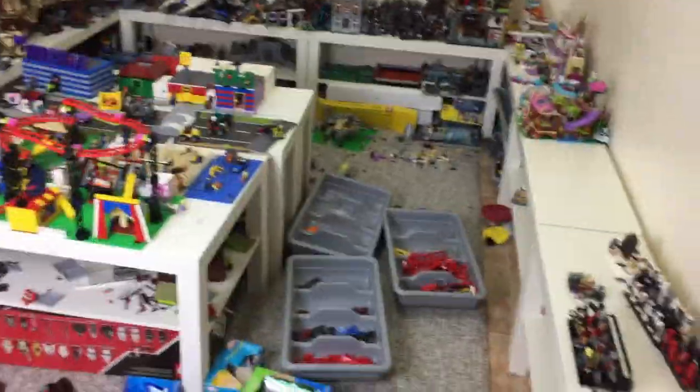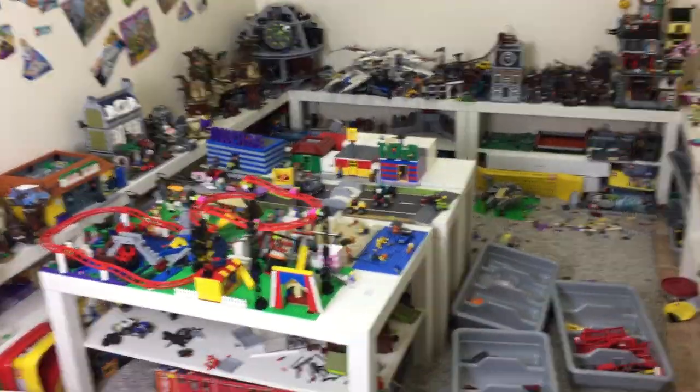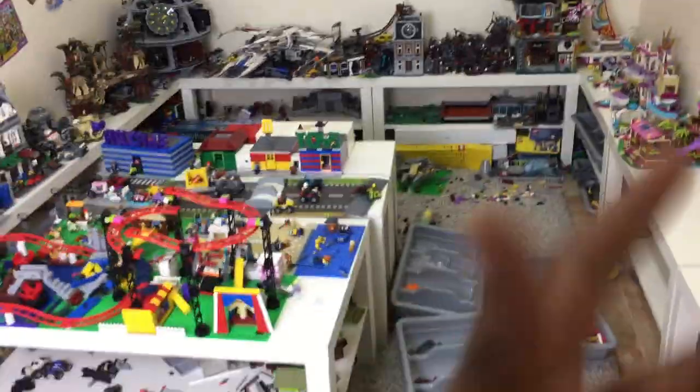One quick update before I show you what I packed: I'm filming this on my phone. I usually just film on my iPad, but I've been filming with my iPad for those 7 hours and the battery died. So I'm going to use my phone and then airdrop it to my iPad.